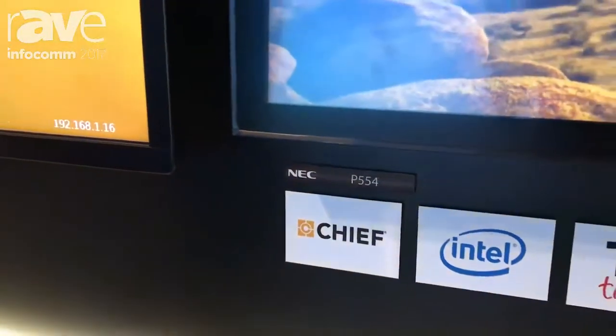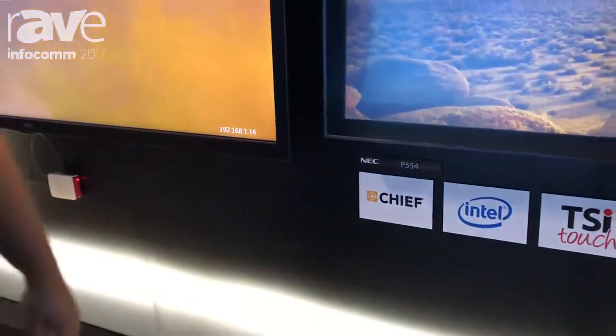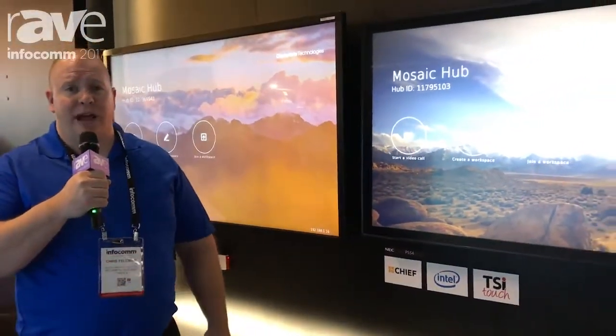Hello, this is Chris with NDC Display Solutions. I'm here to talk to you about two products today: the Raspberry Pi and a new collaborative solution called Mosaic that we're offering, which works both on the Raspberry Pi as well as Windows operating systems.